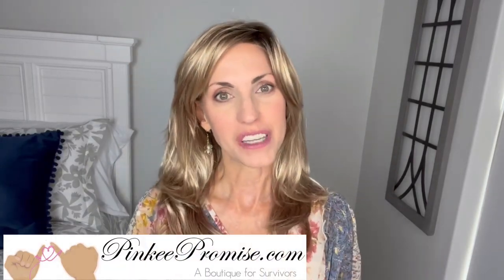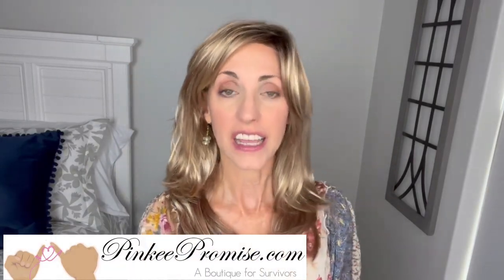I want to thank Pinky Promise for sending this wig to review for you all today. There will be purchase information in the info section underneath this video. Thanks so much for watching — take care of yourselves, and until next time, don't forget you're absolutely beautiful. Bye.